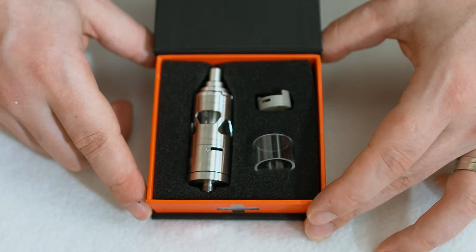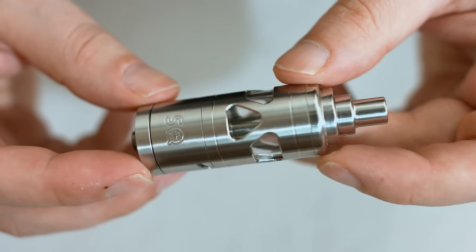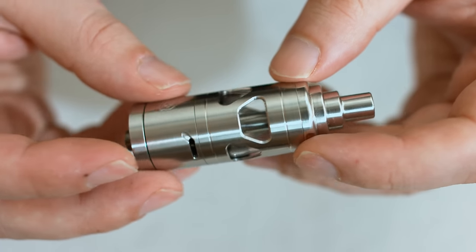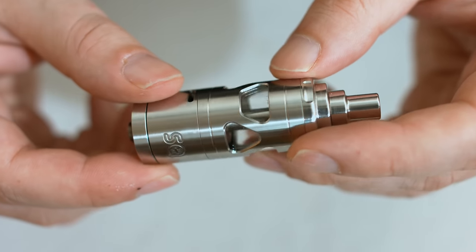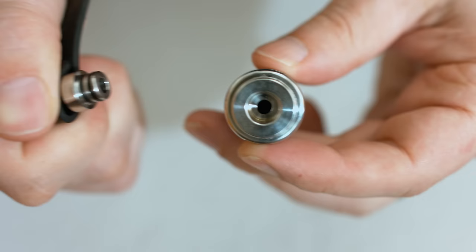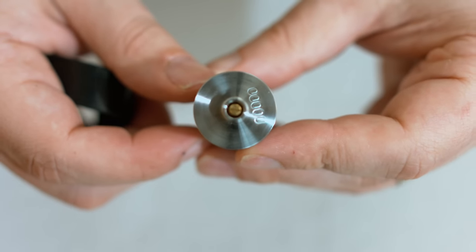So here you have your Scrape Xtreme: 22mm in diameter, around 54.5mm in height not including the drip tip. Nice brushed finish — you've got that signature Statquam window effect going on so you can see your juice, in a slightly different layout this time. Standard 510 drip tip, so you can put whatever drip tip you like on there if you're not a fan of stainless steel.